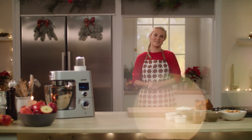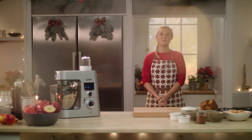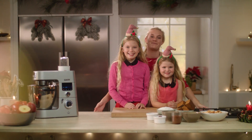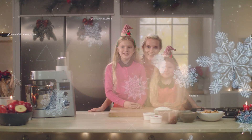Ahoj, vítám vás u další vánoční epizody našich skvělých sladkých receptů. A dneska nebudu vařit sama. Mám tady totiž svoje skvělý dva vánoční ježíškovy pomocníčky – Báru a Johanku. Tak jdeme na to.